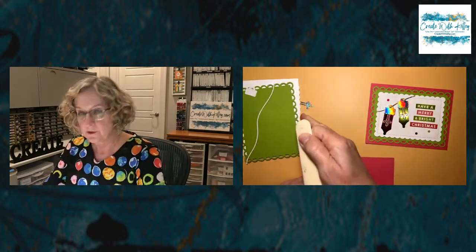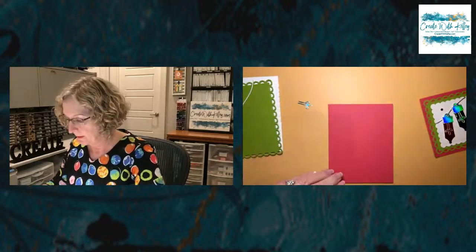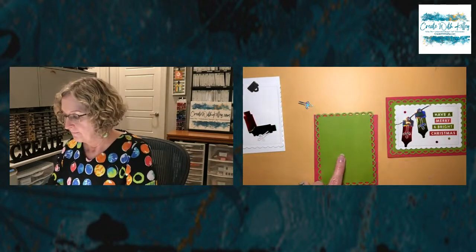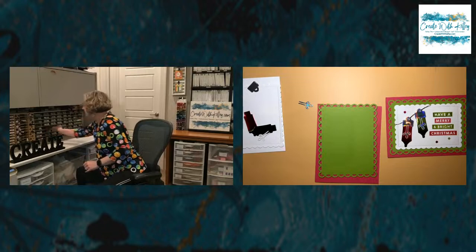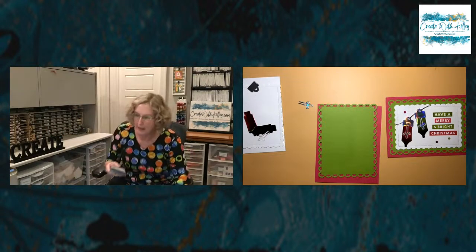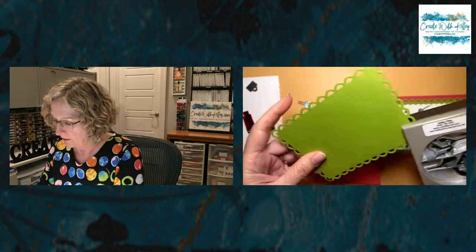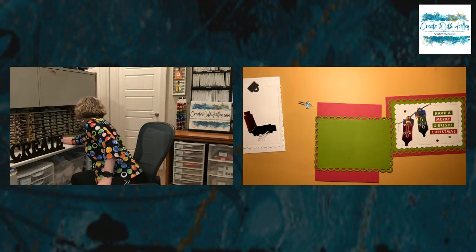This is just your typical 8.5 by 5.5 card stock scored at 4.25 — this is Melon Mambo. I have already die-cut the Merry and Bright scallop contour die for that layer. I meant to punch something out, so we're going to do that quickly. I'm going to do a couple of these — I hate wasting paper, I just can't do it. I'll stick this in — it might not come in far enough to be covered with that scallop, so I better choose another punch.